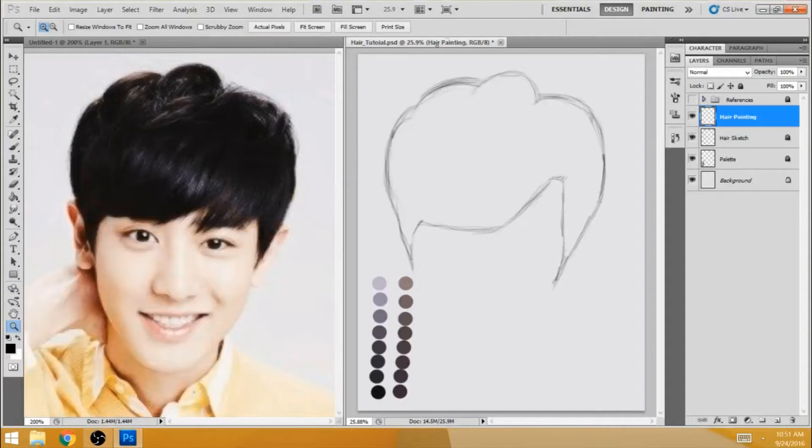Hey guys, how's it going? My name is Chris and I'm here with another tutorial. Once again, it's about hair. This topic was requested by a comment from Vina Otaku, so this time around I'm tackling black hair.